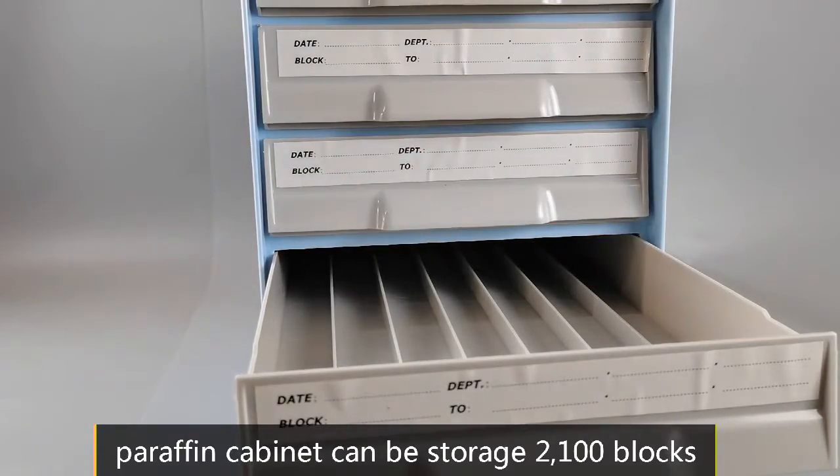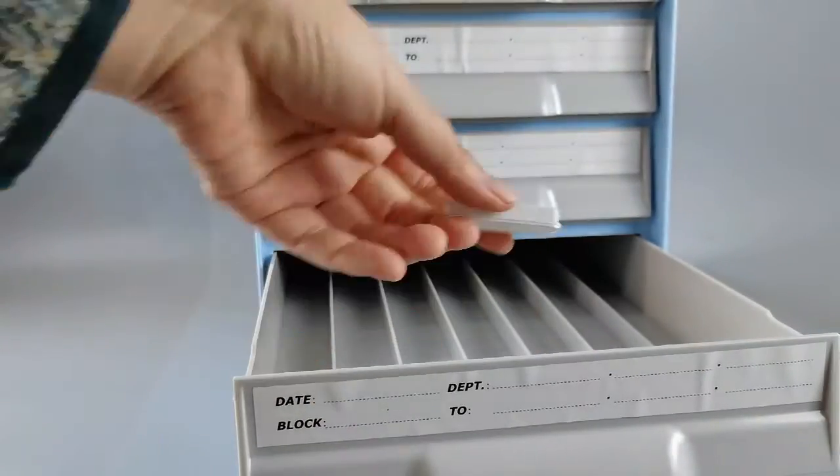All the units are stackable with a built-in locking system for safely storing more blocks.